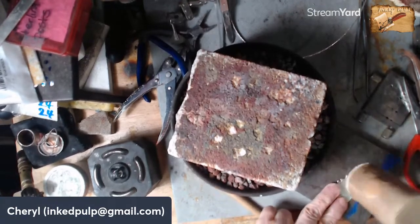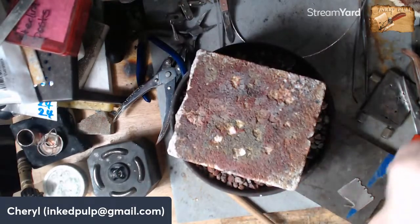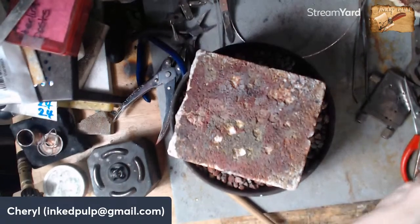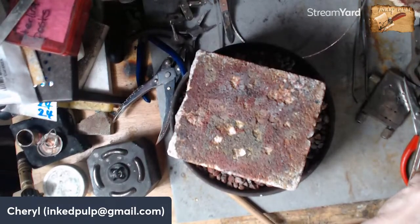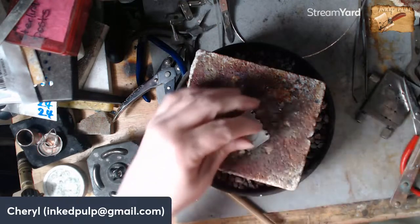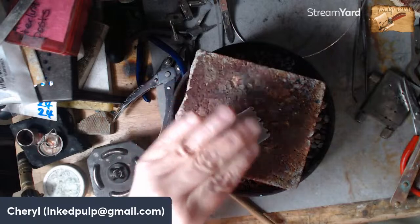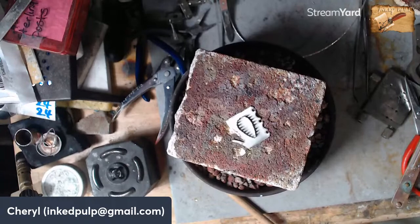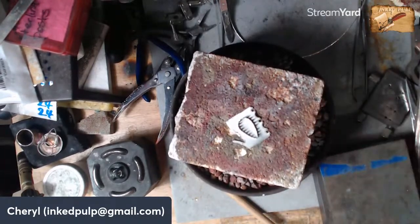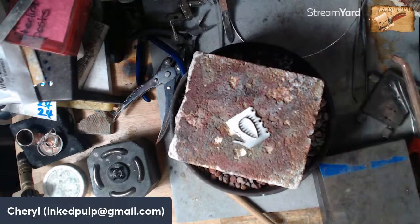I'm going to move it onto my bench block — it's got some rubber underneath — so it's got to be really flat. I'm not going to worry right now about any scratches in the metal, we'll take care of that later. This bezel piece also has to be really, really flat because the solder won't fill in holes — it'll only connect two pieces that are touching. Before I solder I have to hallmark this to let people know it's sterling silver.